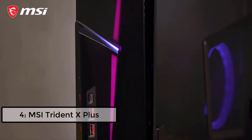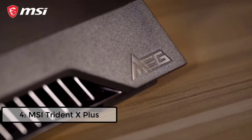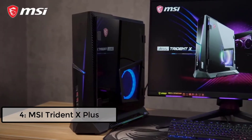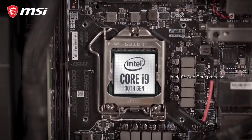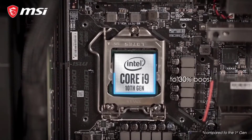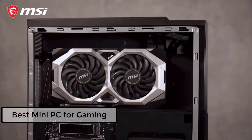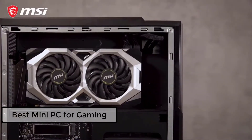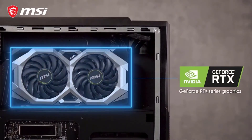Meet the MSI Trident Series Gaming Desktops. These console-sized powerhouses are the perfect solution for gamers on the go who want the best performance at any occasion. The Trident Series are powered by the latest Intel Core processors with a 30% boost in performance, making sure you can enjoy gaming and multitasking at the highest level. They're also equipped with the latest full-sized GeForce RTX 20 Series graphics for blazing fast gaming performance and lifelike visuals for more immersion.